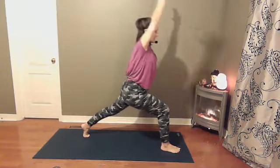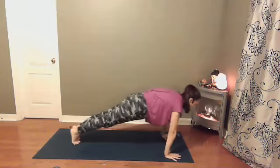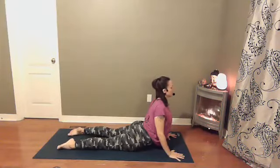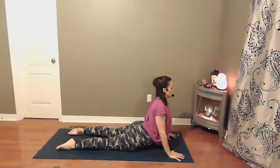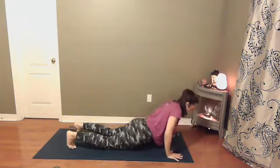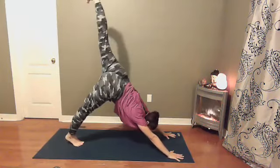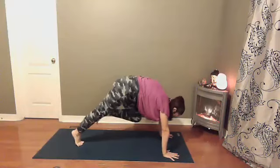On your next exhale, hands come down to frame the front foot. Step back into your plank. Shift your weight forward. Come down to the earth — maybe it's baby cobra, maybe it's full cobra. Shoulders roll back and down your spine, tuck your elbows in, slight micro bend in your elbows. Reverse push-up or tabletop into downward dog. Left foot reaches up towards the sky — three-legged dog. Shift your weight forward, knee towards your nose and hold. Round your spine.